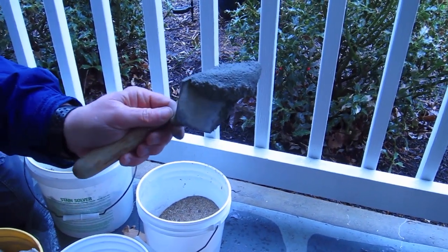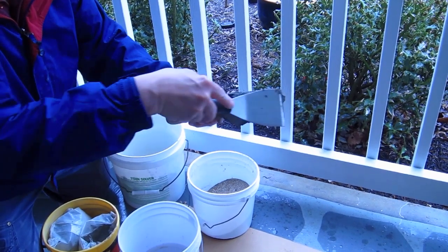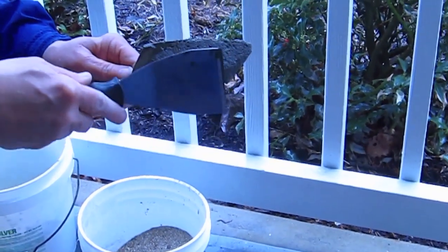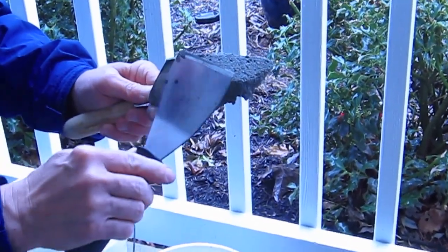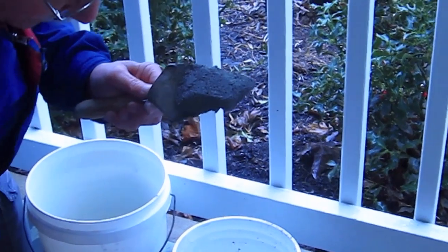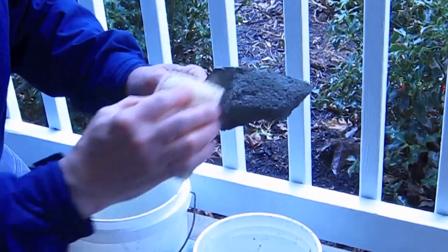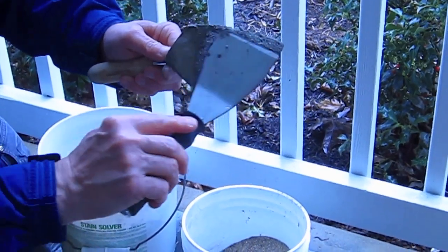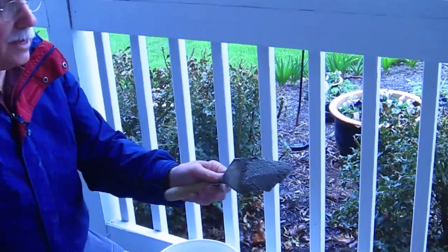Then you can use a tool to shape it — see how I'm getting that bevel on it, like a chamfer, and then that vertical face. See how that looks almost like the top of that block? You can shape it with a tool like this. As it gets harder, you can take the sponge and lightly rub it to give it a sandy texture, or use this tool to rub it and get it smoother. It's really that simple.